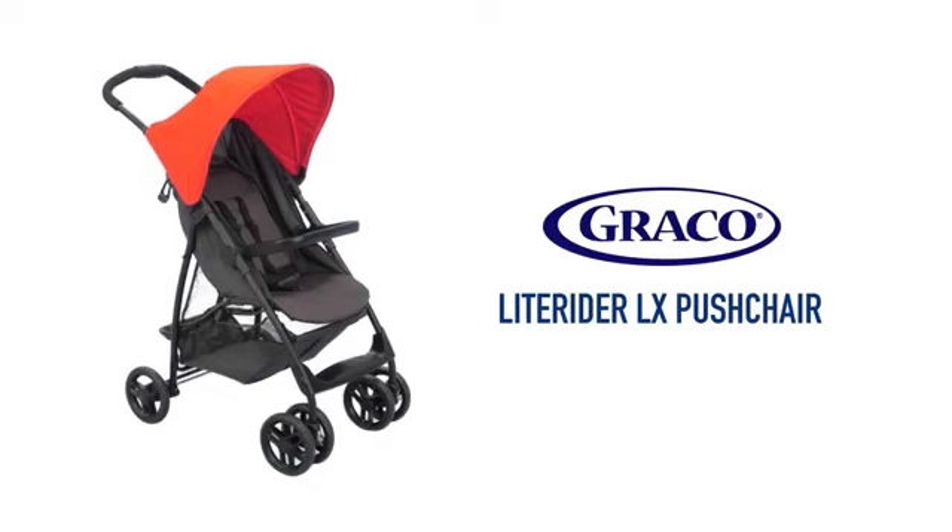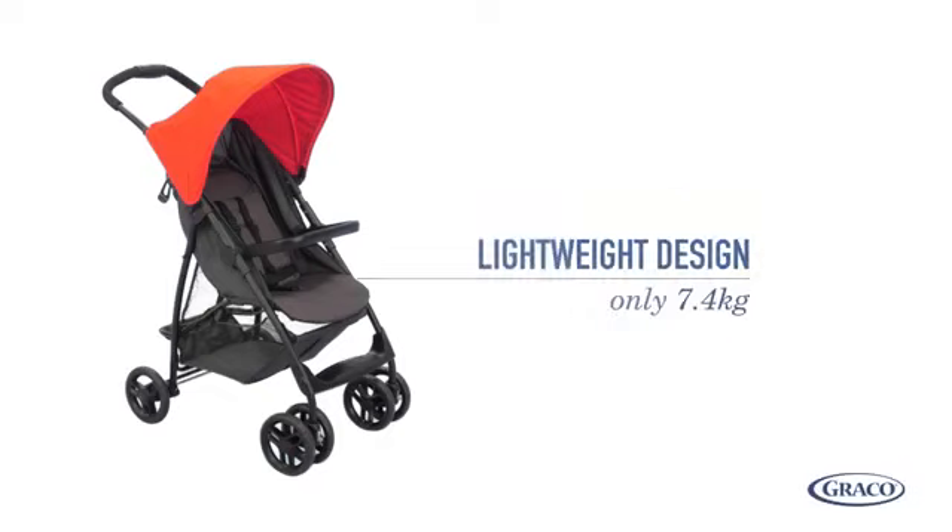Introducing the LightRider LX Pushchair. Its lightweight design means it only weighs 7.4kg, perfect for when you're out and about.